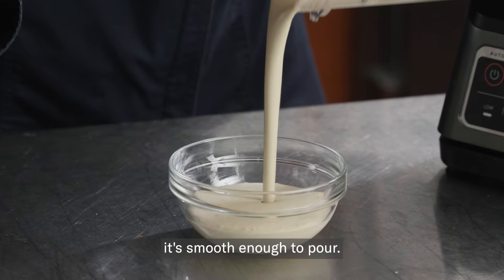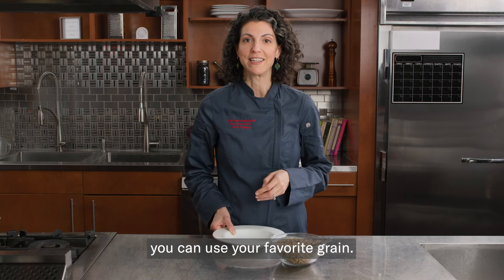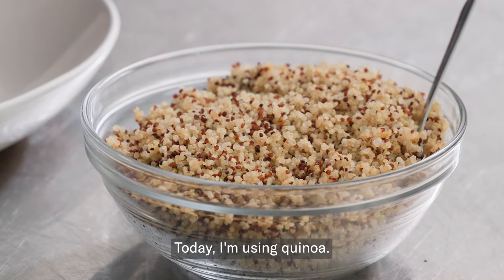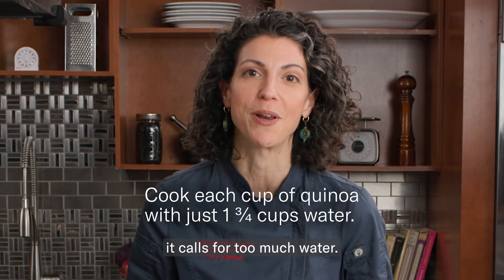Blend until it's smooth enough to pour. For the base of your bowl, you can use your favorite grain. Today I'm using quinoa. A little note on quinoa: don't follow the directions on the package — it calls for too much water.